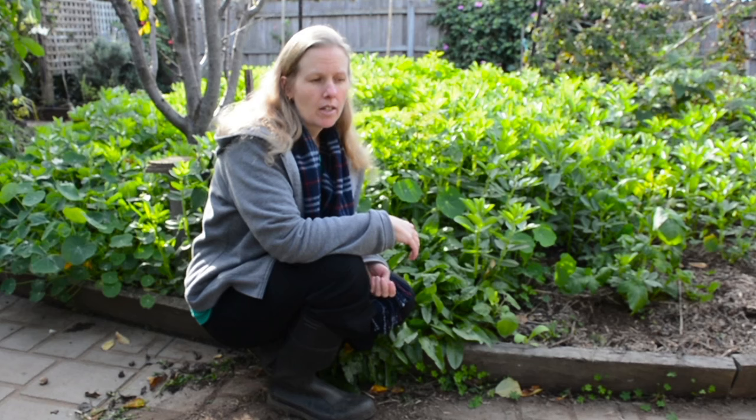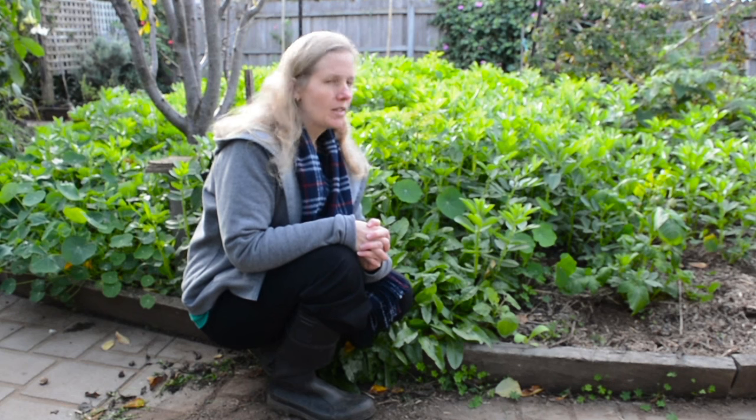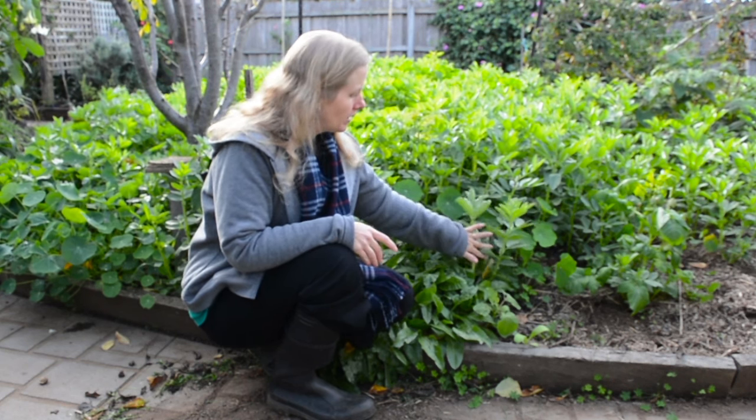They don't really have any natural predators, they grow very easily, they take a bit of water but we have hardly watered them at all because the rainfall has been really good.